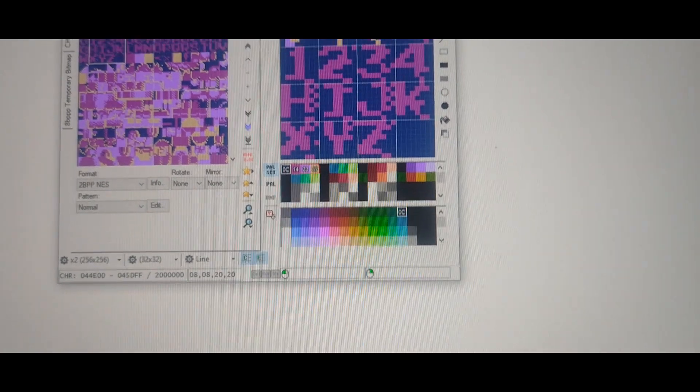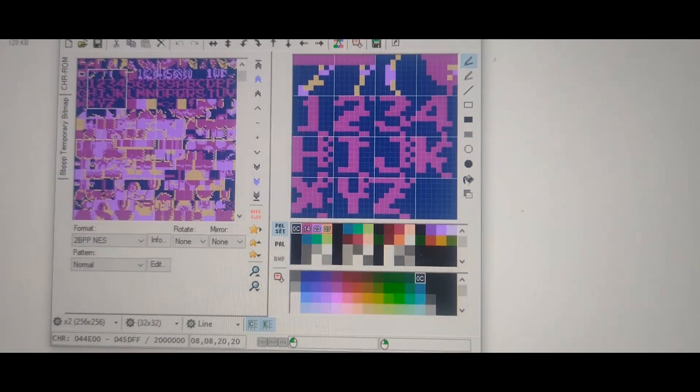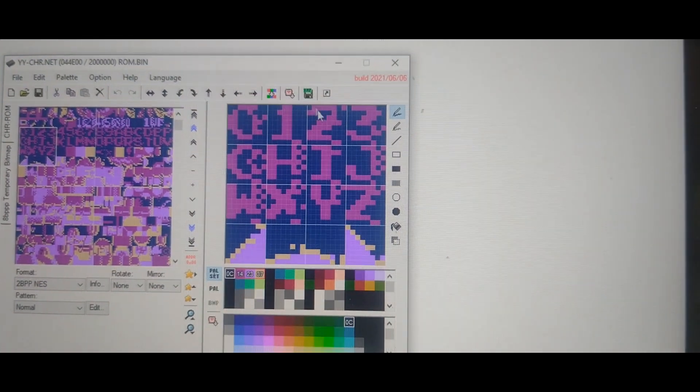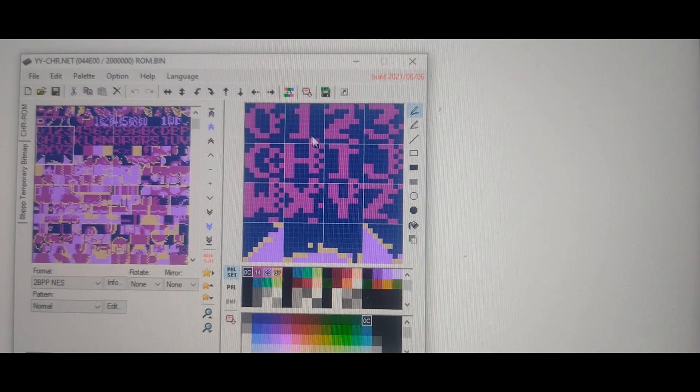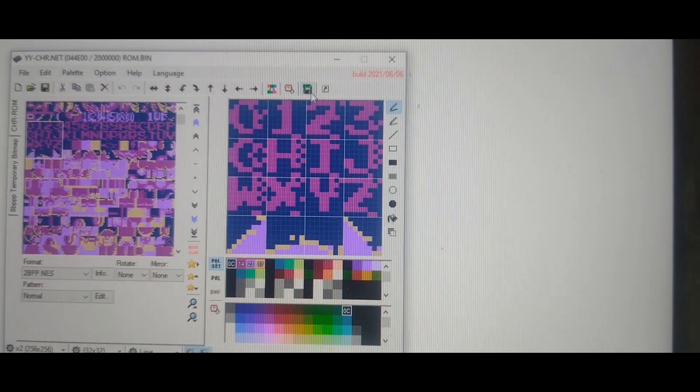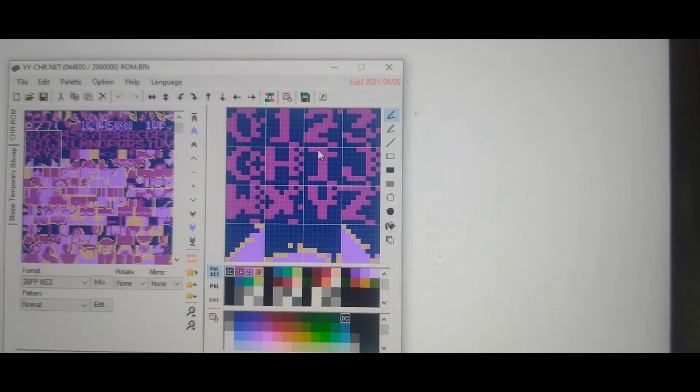Looking into the ROM using a NES sprite editor, you can see the sprites are here, but they're not quite right, and this is due to the bit swapping I mentioned earlier. So what we'll do is write a small script and get these all swapped around.